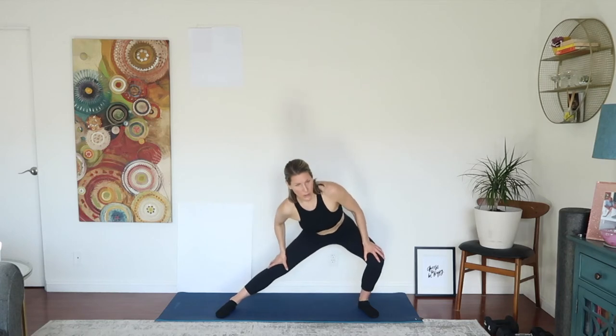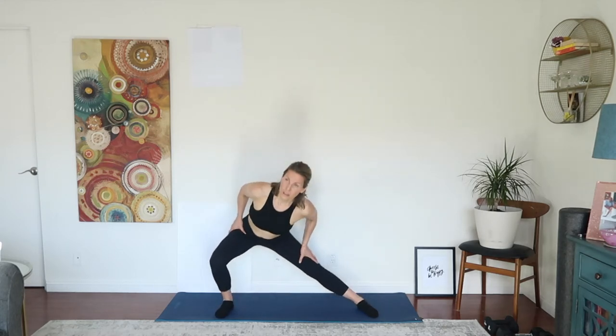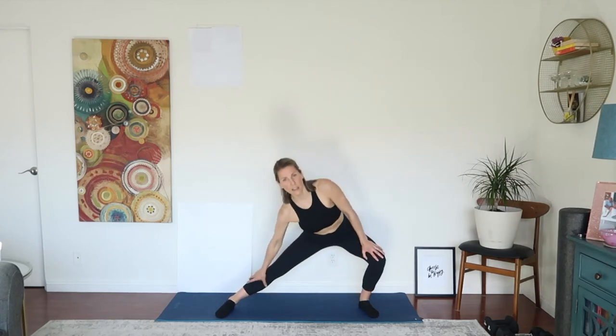Twenty seconds of lateral lunges. Good — five, four, three, two, and one. Brilliant. Feet wide. Some people like to have breakfast before working out; others like to do it in a caloric deficit — basically fasted cardio, where you're burning more calories than you've consumed, or you've just woken up and haven't eaten yet. That's fasted cardio. Same thing — twenty seconds, really stretching the inner thigh. Good, take your time.